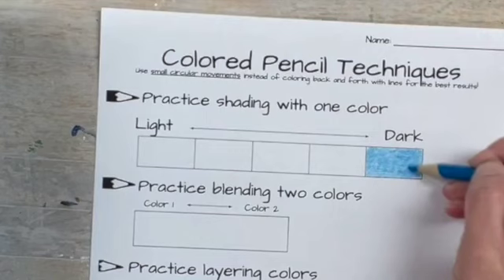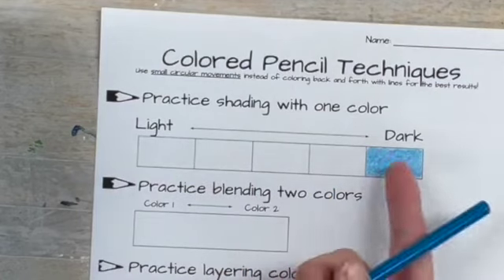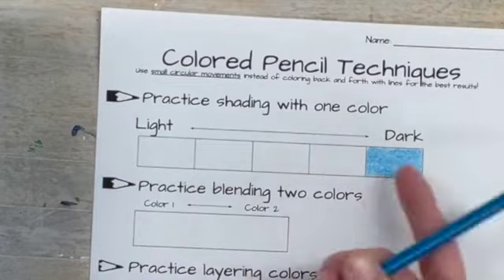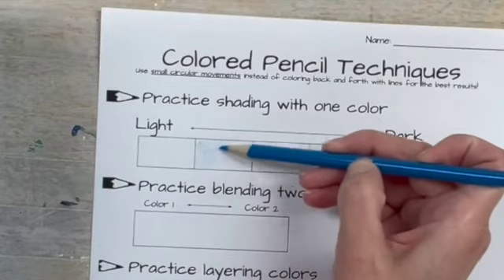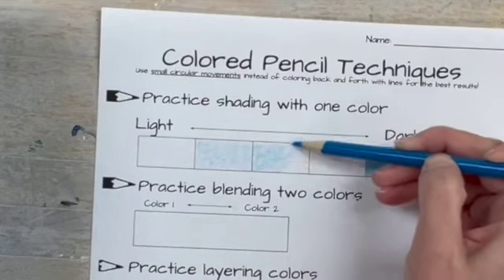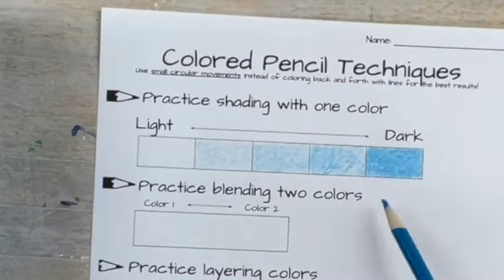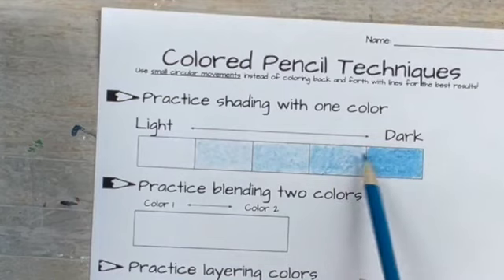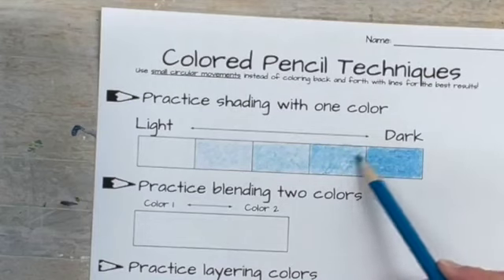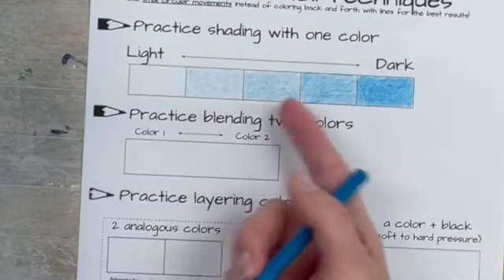Sometimes you have to do two layers to get it really dark. You can see it's a huge difference. Each one should get gradually lighter to dark. Looking at this, these two boxes are too close together in value, so I just go a little bit heavier. You want it to be nice and gradual.